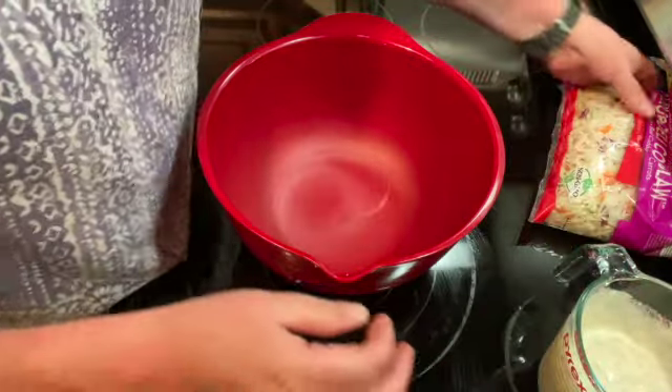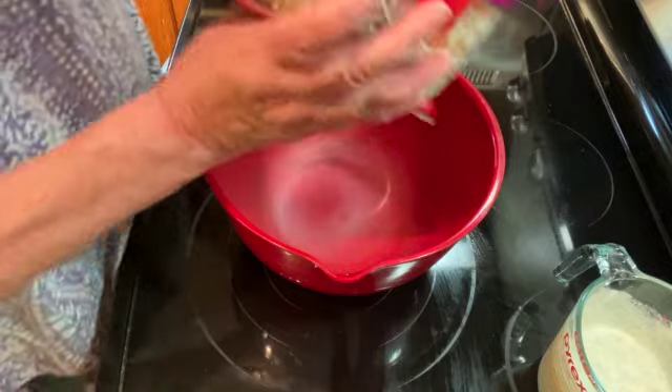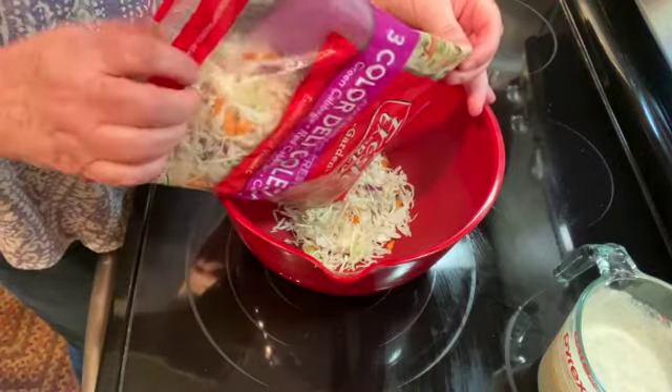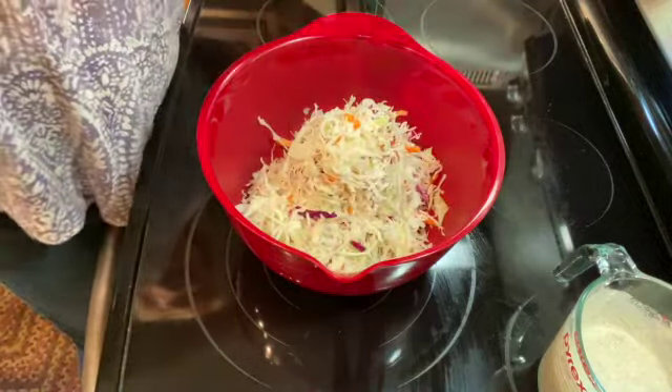I'm just going to take a bag of three-color deli coleslaw — it's got green cabbage, red cabbage, and carrots. If you wanted to chop up your own, you could, but this is just a lot easier and quicker.